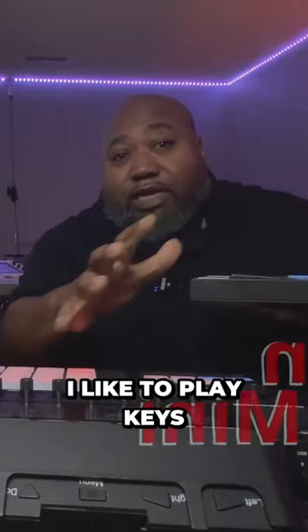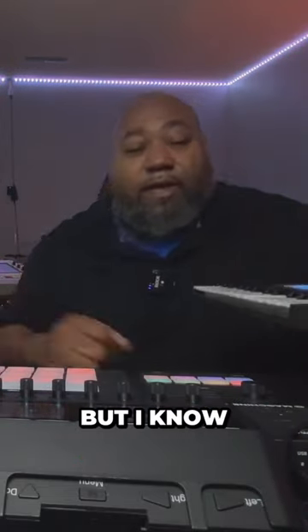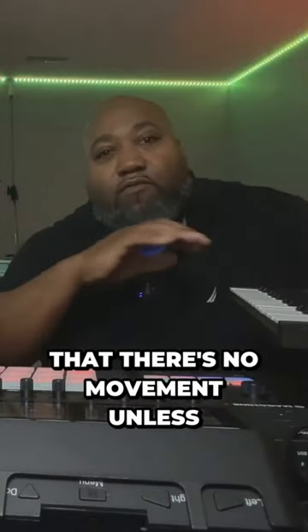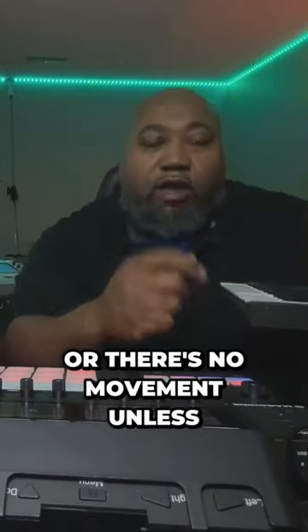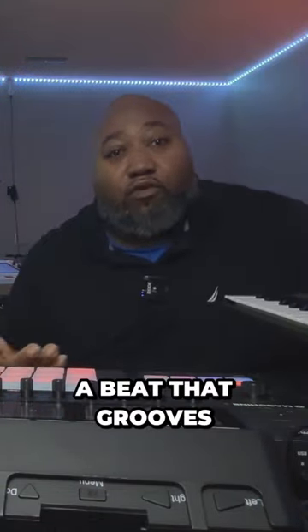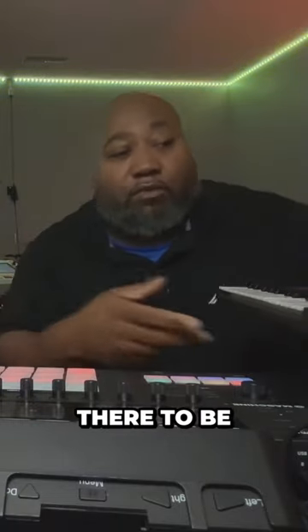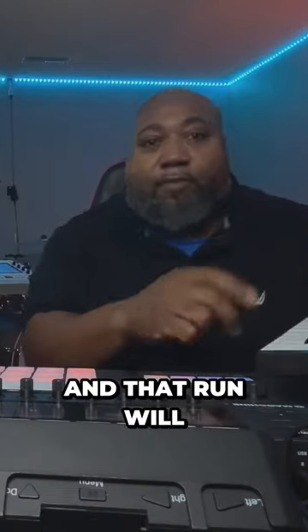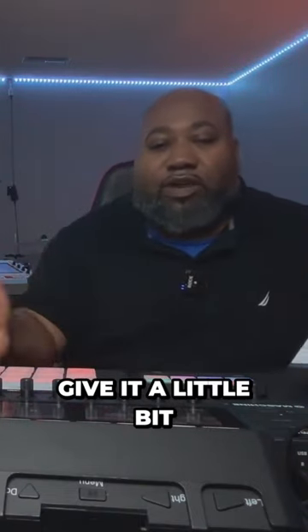One thing about me is I like to play keys. I'm not the best piano player, but I like to play keys. And sometimes there's no movement unless you have a run, or there's no movement unless you put a chord on it or something like that. So even though I may have a beat that grooves, sometimes I want there to be a chord pattern or I may want there to be a run. And that run will give it a little bit of a difference, a variation.